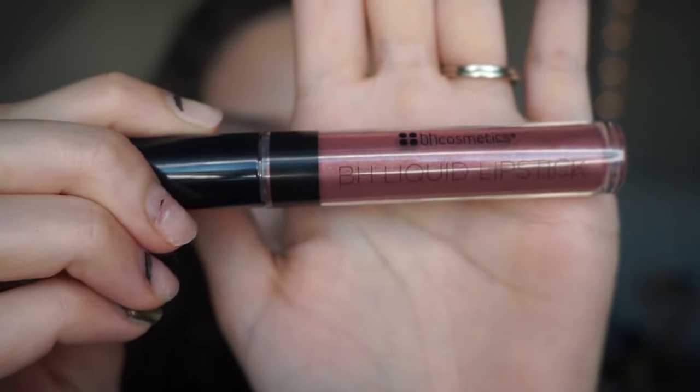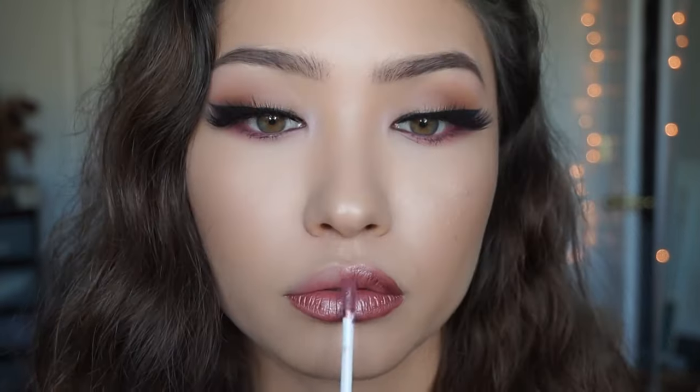The first shade I'm trying is called Lovey. It's a doe-foot applicator, which is standard for liquid lipsticks. It feels like velvet going on — really, really smoothly. The application isn't patchy at all; it's literally super opaque. I already love it. I'm going to see if I can go over it a second time and have it look just as good — whether it picks up the product or applies a second layer fine. Right now I'm really loving it.